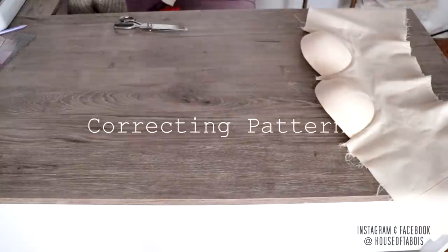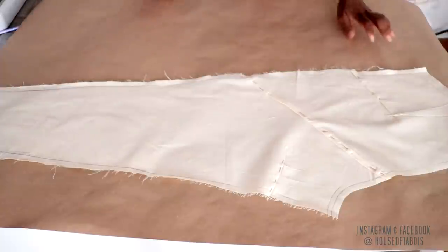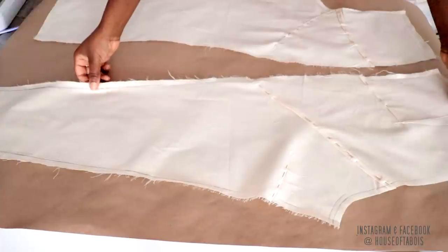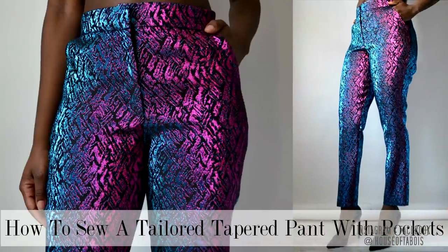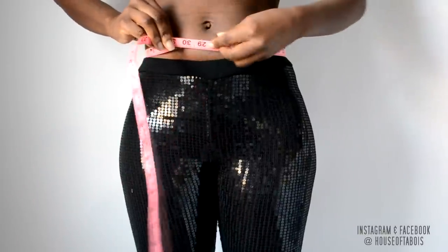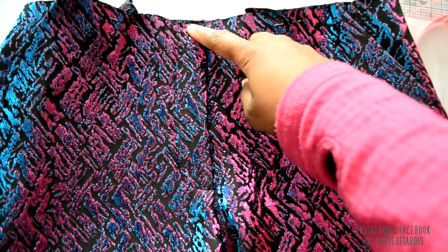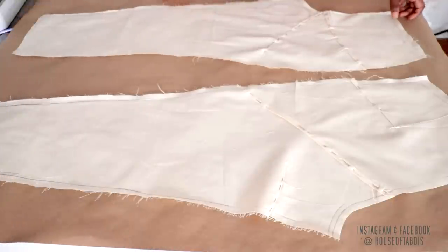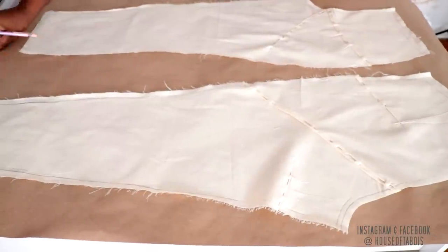I went ahead and made my corrections on my pants pattern, as you can see here, and now I'm going to transfer it onto a new piece of pattern paper. If you want to learn how to drape your pants and how to correct them, I have a course on drafting pants from scratch using measurements only, where I show you step-by-step how to craft pants from scratch all the way to sewing a tailored tapered pant. I'll leave the link down in the description box — it's very informative for those who are starting off.